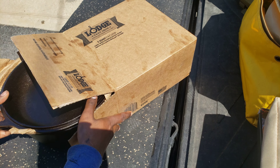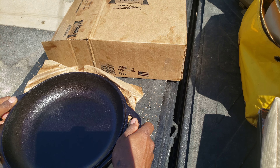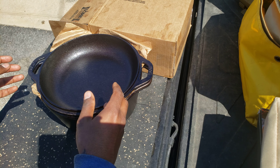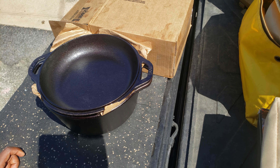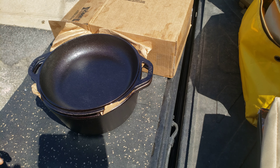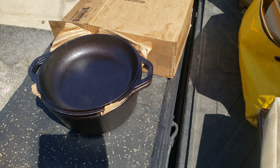I've opened this already as you can tell. This box came in another larger box and this is pretty much how it was packaged. Now it's a little extra oily because I used it and re-oiled it, but it does come pre-seasoned and all in all it wasn't too bad.